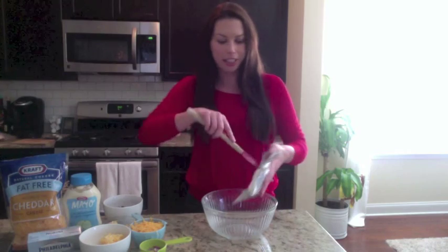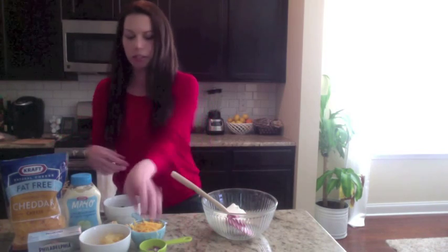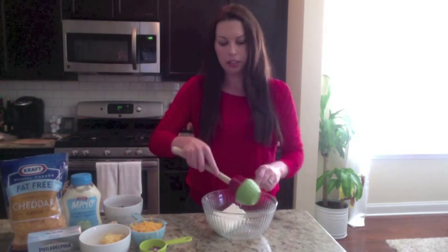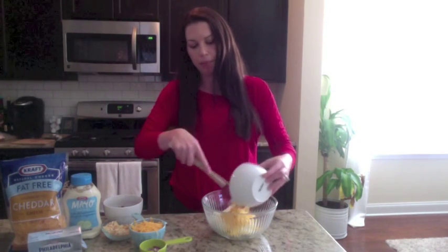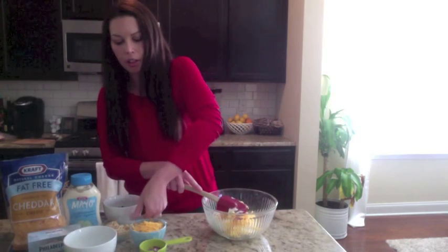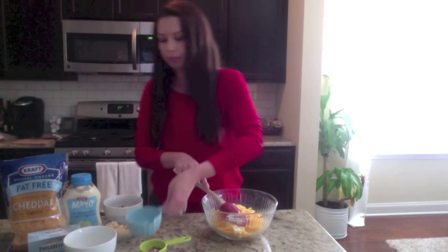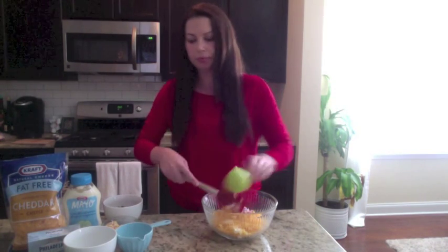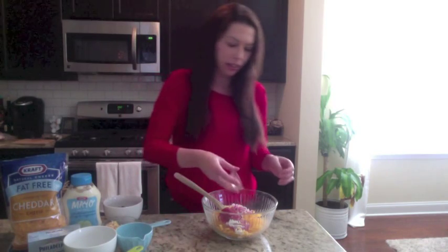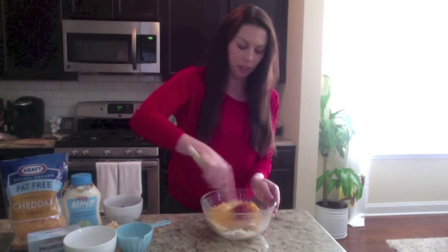To start off we're going to mix up everything but the bacon and the crackers. I have my cream cheese — softened, by the way — half a cup of light mayonnaise, a half a cup of reduced fat Monterey Jack, one cup of reduced fat Kraft cheddar cheese, about two tablespoons of diced red onion, and I'm going to add a dash of cayenne pepper.